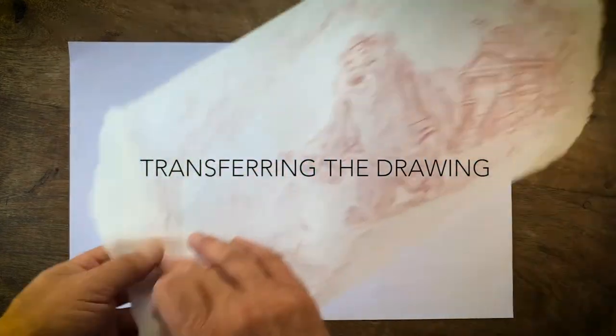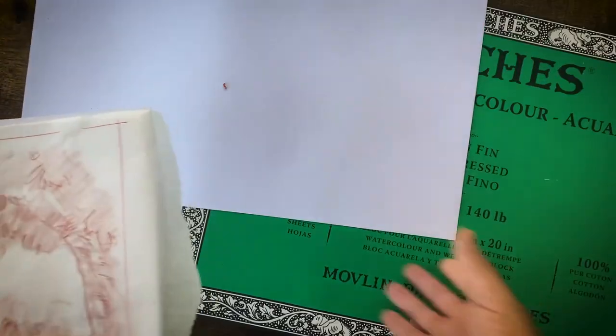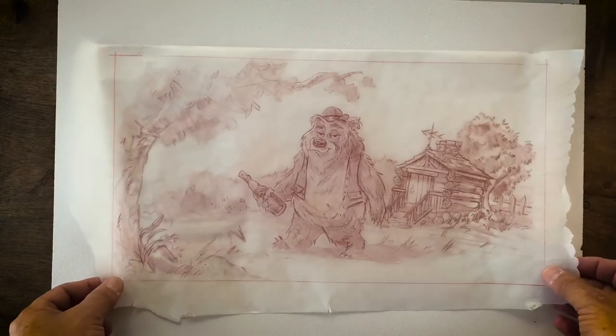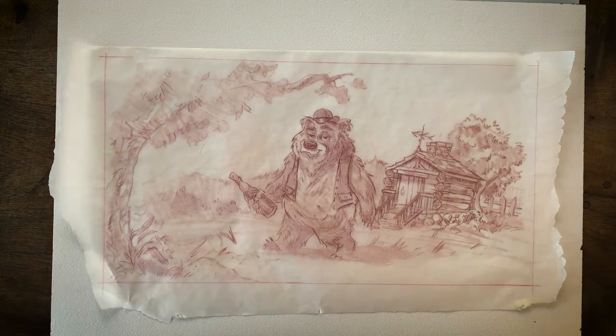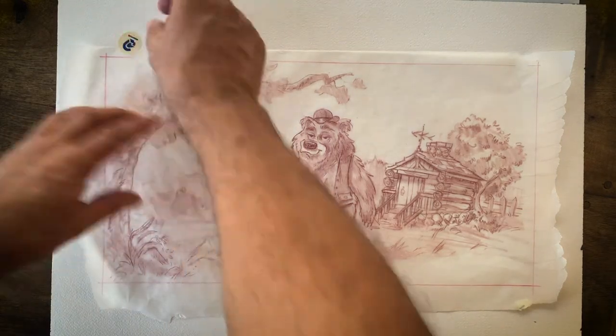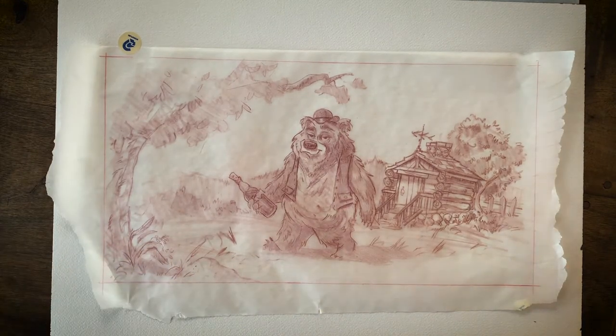We can talk about transferring the drawing and then stretching the paper to get it ready for paint. This is my drawing on tissue and it's backwards - we're going to do a rub-down transfer right on the watercolor block. I'll put this face down, so my last pass on this drawing was backwards. I like to use draft dots to secure it down because you want to tape it so it's not moving around - once it moves, the transfer will go over itself and double.